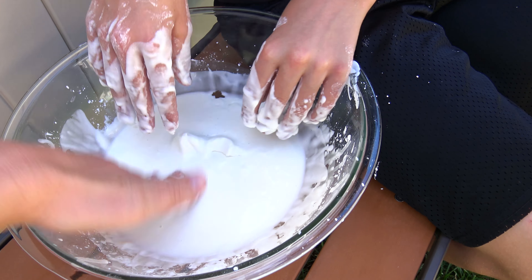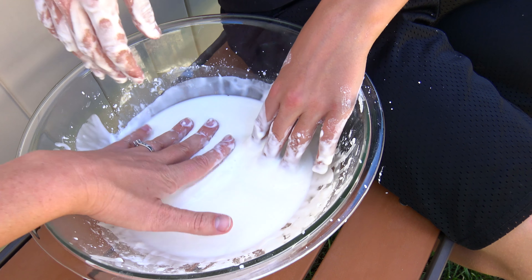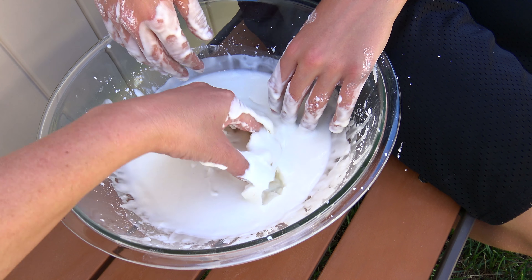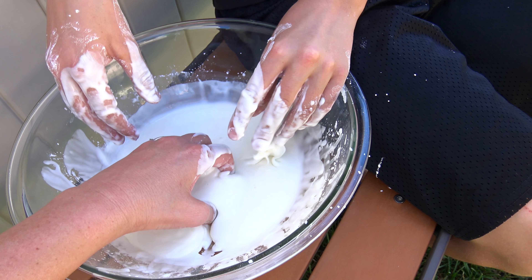It's almost like a solid matter. So if you go fast or you go slow, this thing's right in. This is super cool to play with.